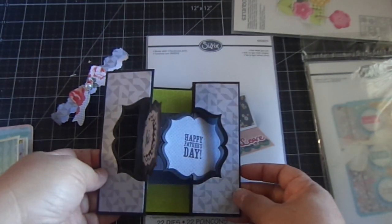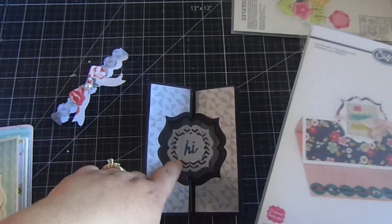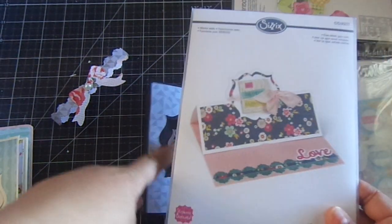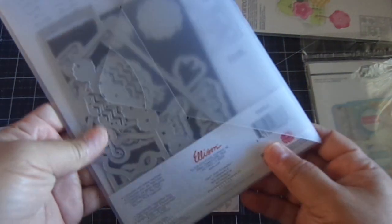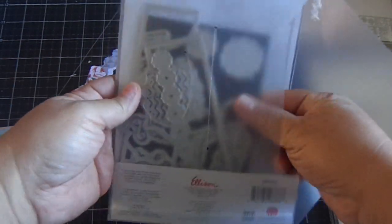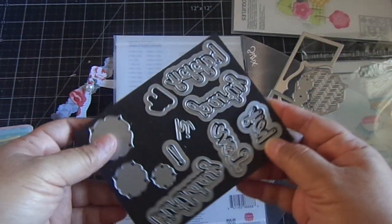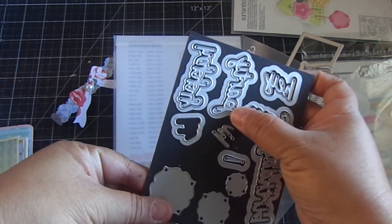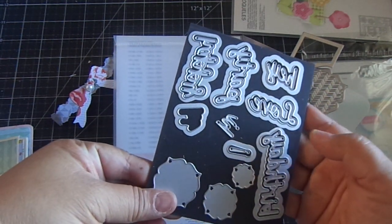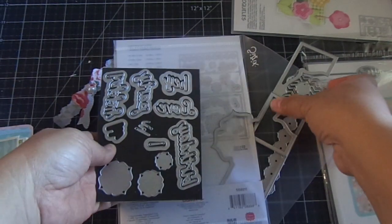You get a ton of dies with this die set. It also comes with sentiments: 'hi,' 'love,' 'you,' 'party,' 'happy,' 'birthday,' and 'hi.' So it comes with a lot of sentiments.